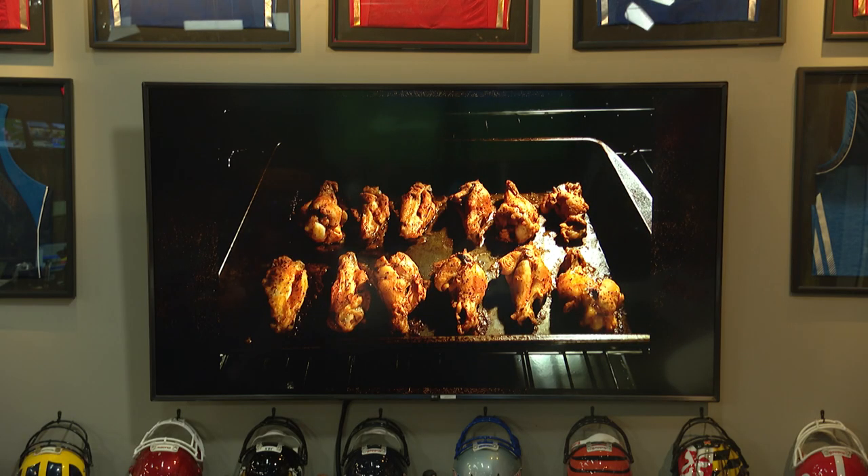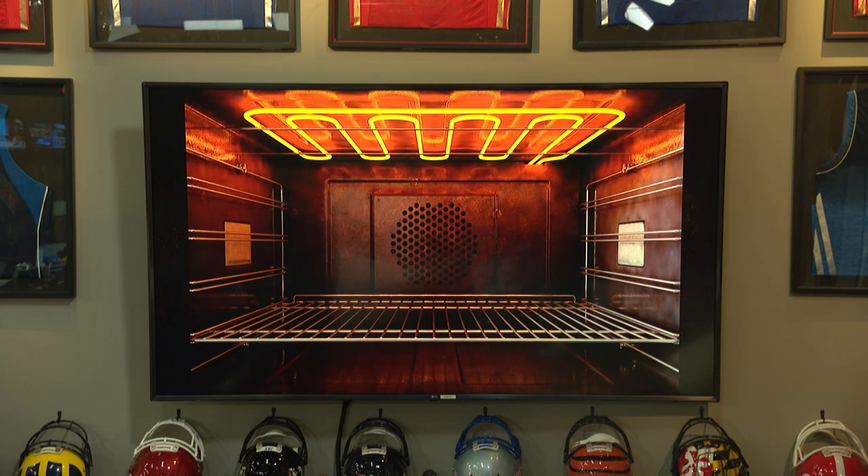Southern Living magazine says the simplest method is 350 degrees for under 15 minutes — you don't want to dry them out, but it brings them back to their natural state. I prefer a quick broil, maybe two or three minutes a side, which gives the skin a little more crispness and warms up the inside nicely.